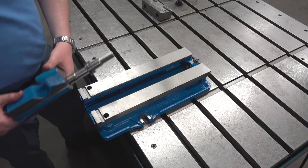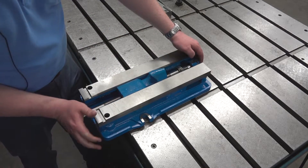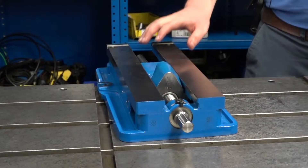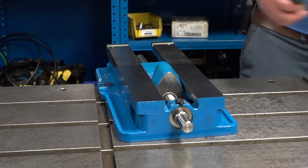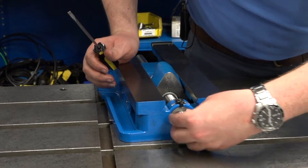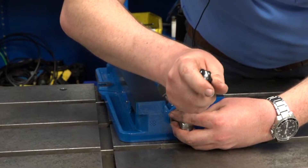To put it back in, you'll slide the nut and screw assembly back through. Then you will replace the thrust washer and the spiral retaining ring. Turn it over, get the thrust washer back there, and add the nuts.